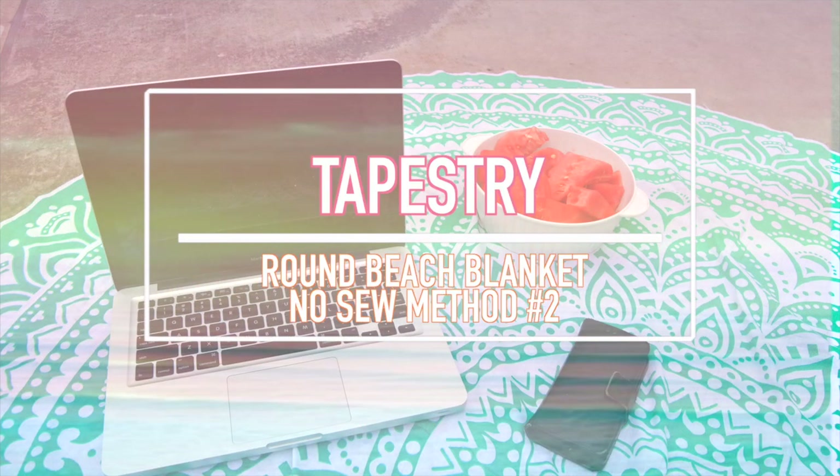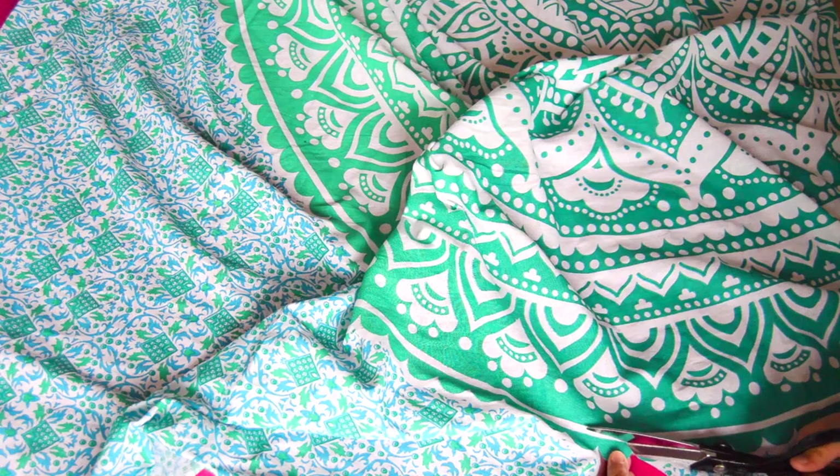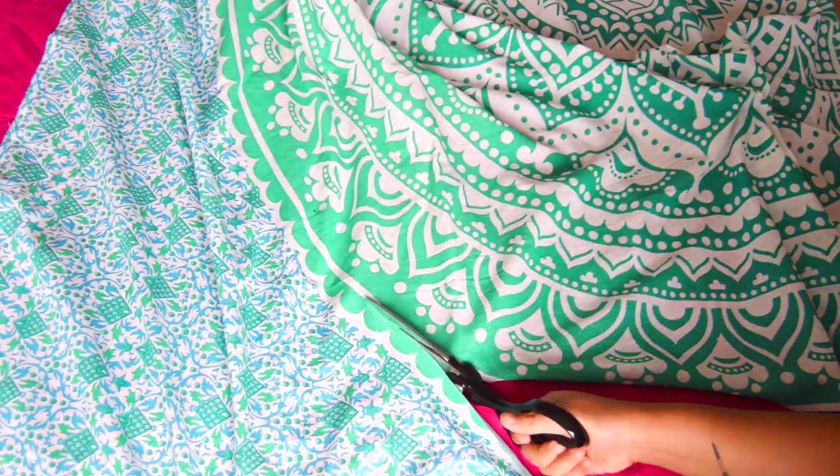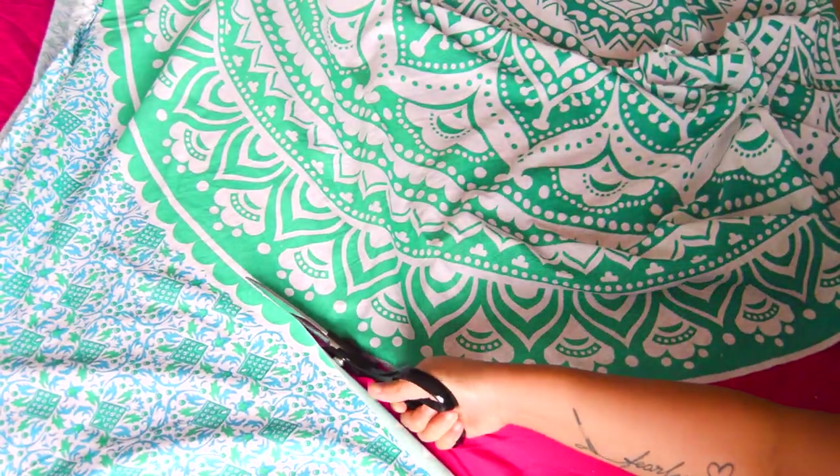Believe it or not, the second method for this round beach towel is way more easy than the first method and requires only one step. All I did was take a tapestry that I got on Amazon — I'll link the exact one I used, as well as a couple other affordable ones, in the description box below. Basically, all you do is cut out the design using the circle pattern that the tapestry has, and once you cut it all the way around, you can hem it or just leave it like that and you're done.